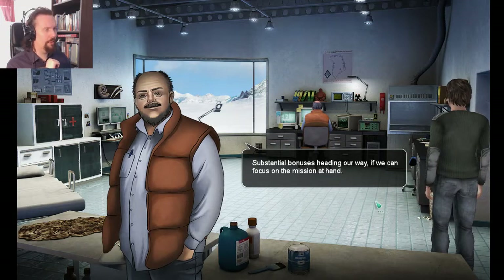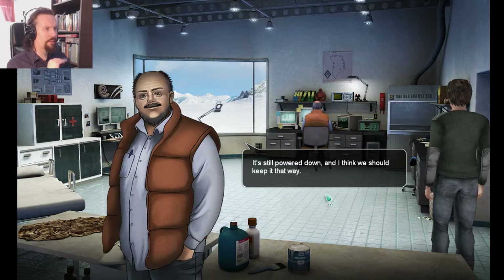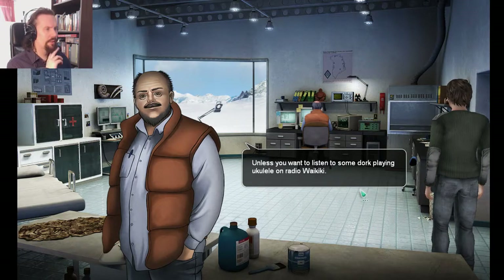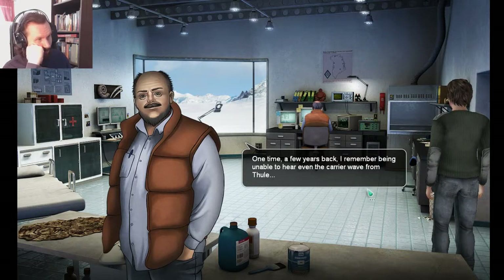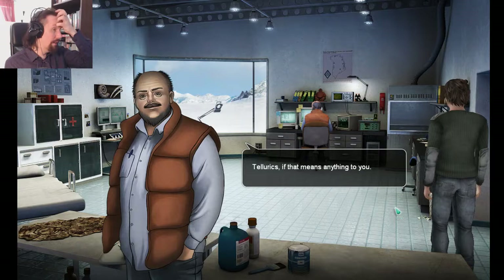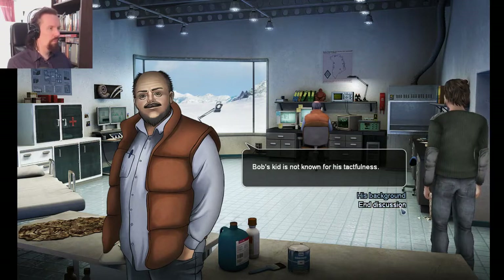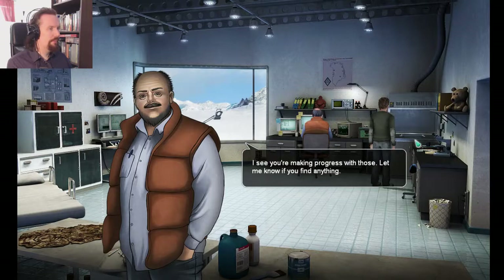Do you think I can use the radio now? It's still powered down and I think we should keep it that way — the tempest is raging up there, even now in the daytime. That could seriously cripple our equipment. Unless you want to listen to some dork playing ukulele on radio Waikiki. One time a few years back, I remember being unable to hear even the carrier wave from Thule, while still listening to the Moscow Philharmonic. Strange are the ways of upper atmospheric transmissions. What are you working on? We need to hustle with this thing — Bob's kid is not known for his tactfulness. Let's have a look in the fume hood. I see you're making progress with those. Let me know if you find anything.